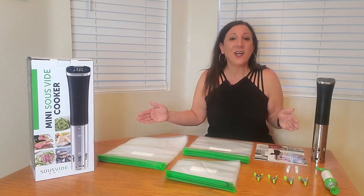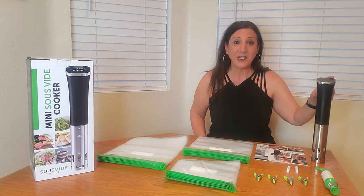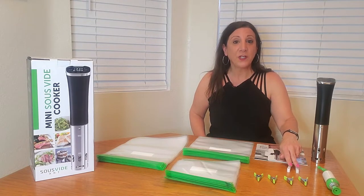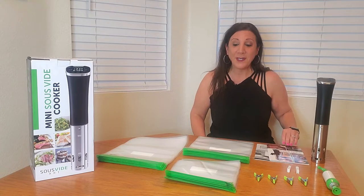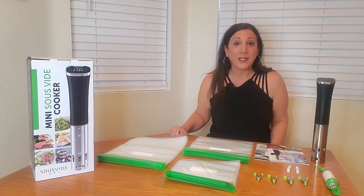This is the Sous Vide Art precision cooker set. It comes with a precision cooker, a hand pump, four clips, two clip closers, a user manual, a recipe book, as well as 30 bags to seal your food in — small, medium, and large.